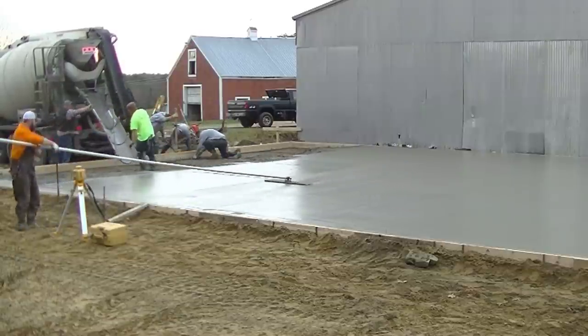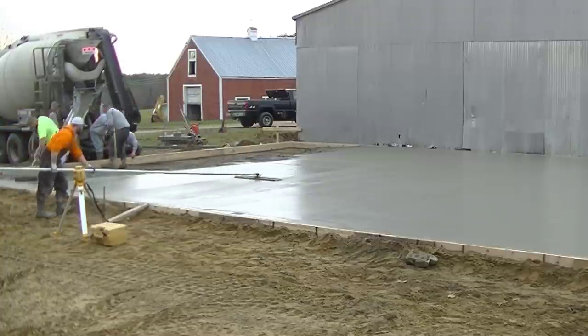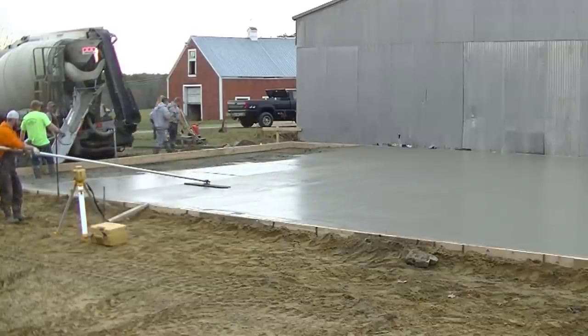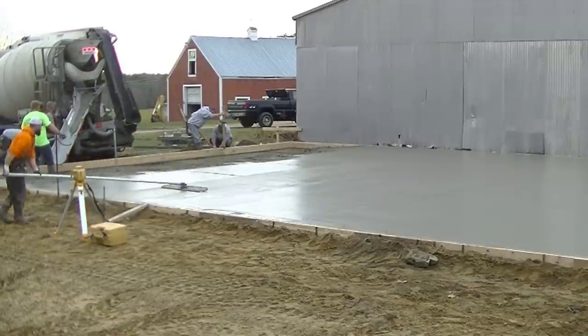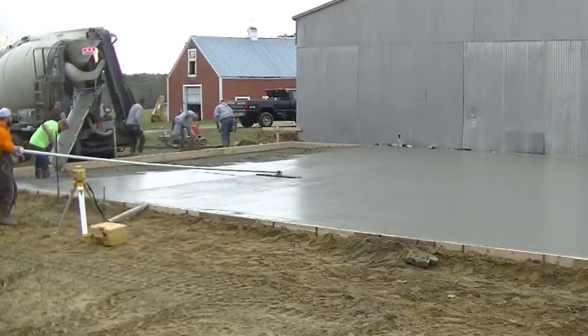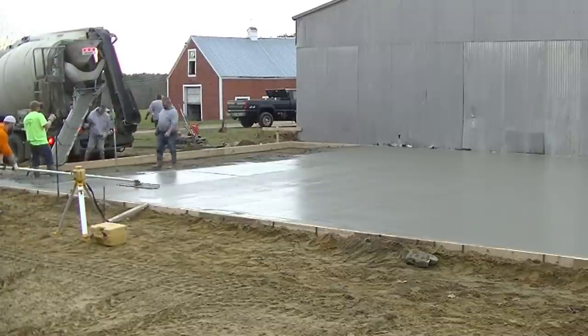We're on to number six now. Harvey's finishing up the bull floating on number five, checking the height of that form to make sure it's set perfectly to grade so we can finish this off. Darren's over there — he's going to start dumping the concrete out of the truck, taking a look at the slump.